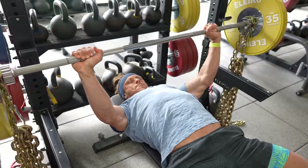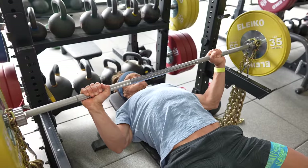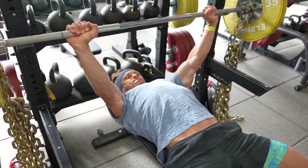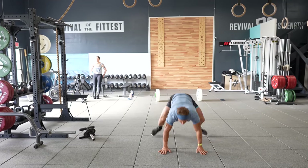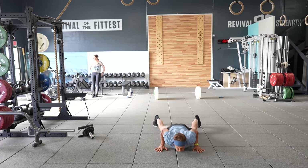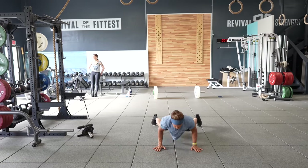At the end of the burpees, you get a two minute recovery period before you go back and repeat the first exercise, the bench press. So it's bench press, burpees, long rest — for four sets. Each set got progressively harder and faster and I was complete with four sets in roughly 12 minutes.